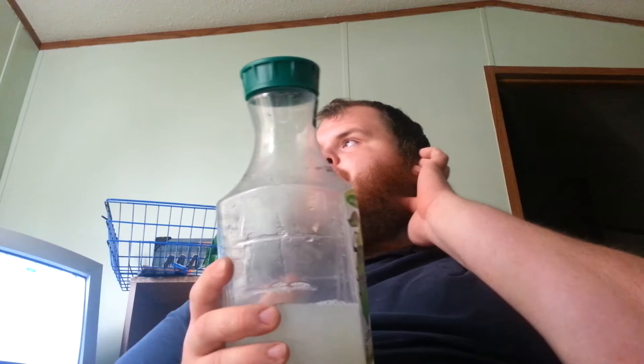It kind of tastes like the yellow Starburst, you know. It's not a bad flavor at all — it definitely has a tartness, but it's not overly tart, it's not overly sweet. It's that nice little blend. If you're a lime fan, you'll enjoy this.